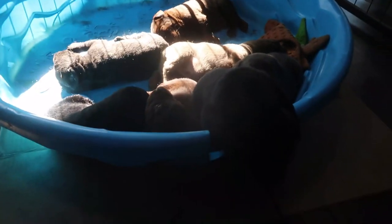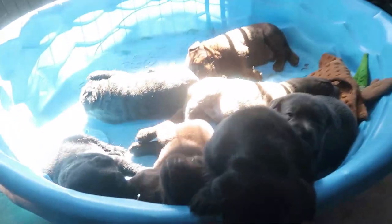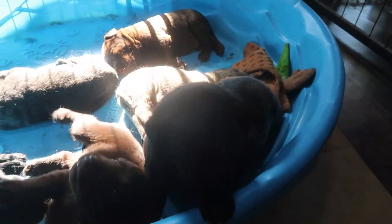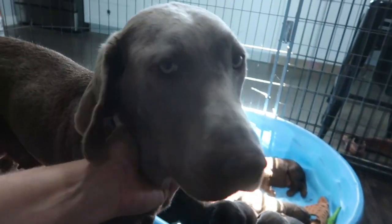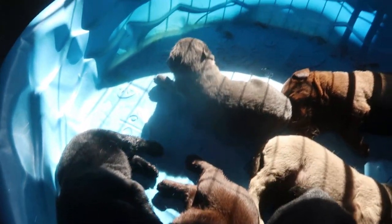If you hear a little noise in the background, let me show you what it is. These are little babies. This is mama Lily, and these are Lily's seven little babies, enjoying their time in front of the cook stove and in the house. So while I'm cooking, if you hear a little barking, that's what all that is.